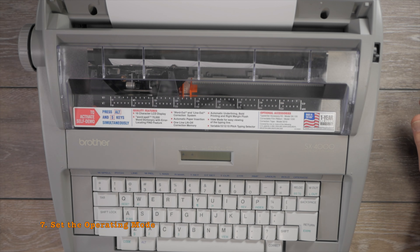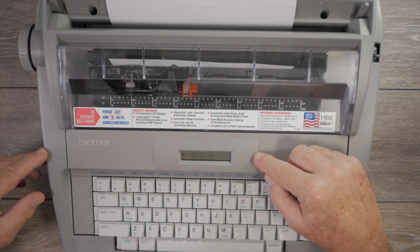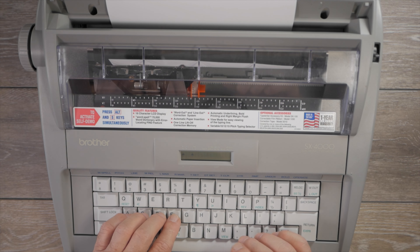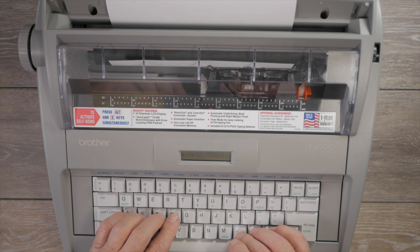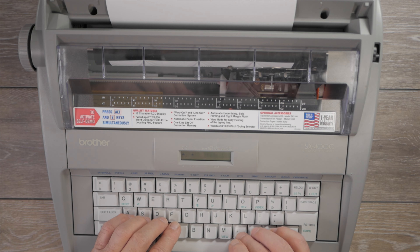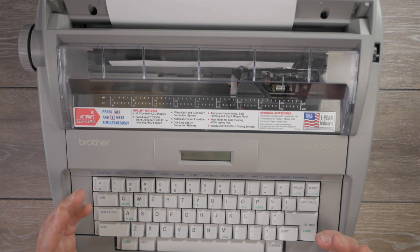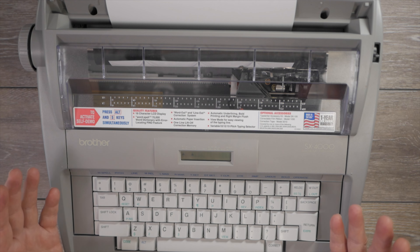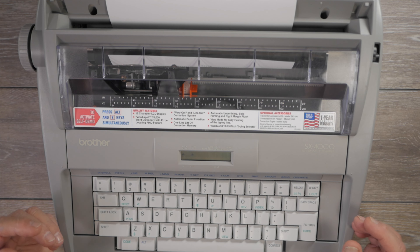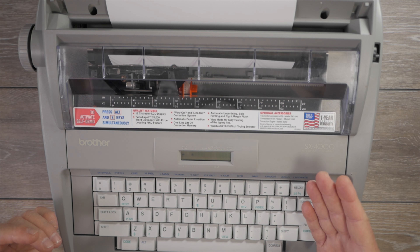The next thing to decide is how you want carriage returns to operate. In the default manual carriage return mode, as you type the carrier moves, and when you get to the right margin it beeps and stops. You won't be able to type any further unless you use margin release (Alt+3). Then you'll have to do a manual carriage return — much like a manual typewriter where the bell rings and then it hits the right margin stop.